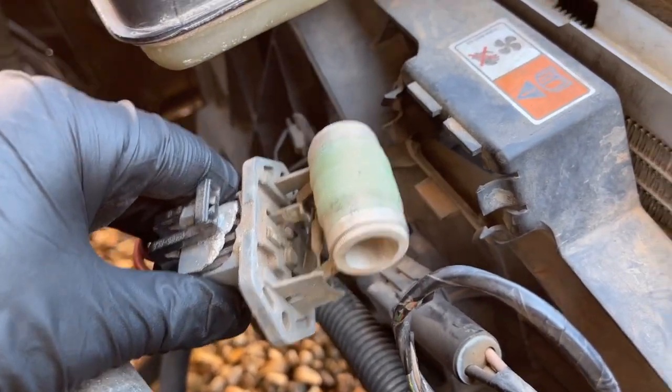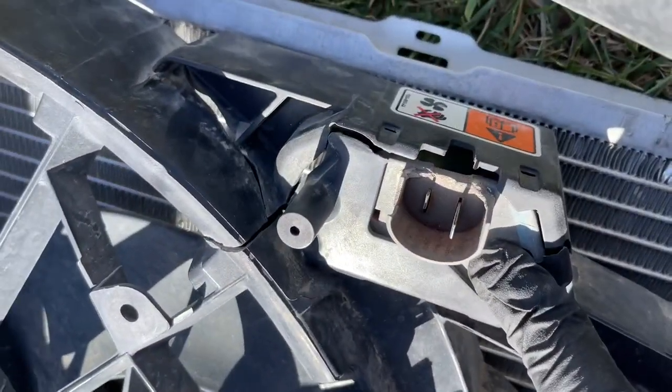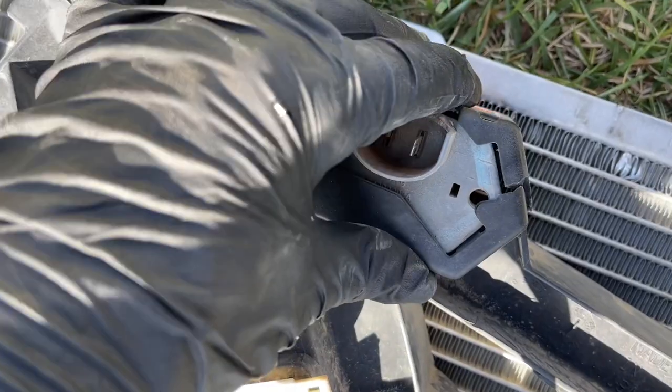So from here we can go ahead and disconnect this, just unplug it. Sometimes — this is the one that Justin SVT had — if it's like this and it doesn't have those tabs, we will need to remove the fan.